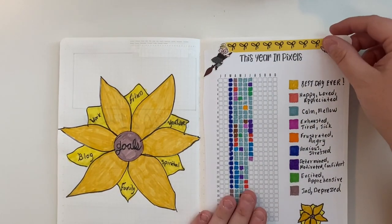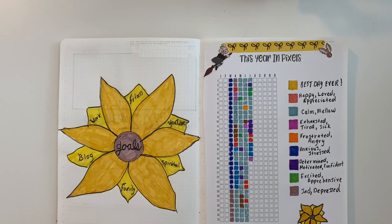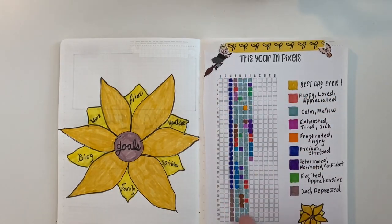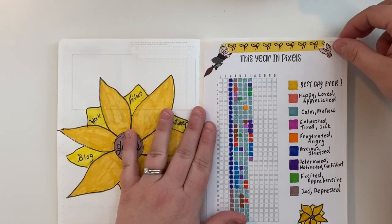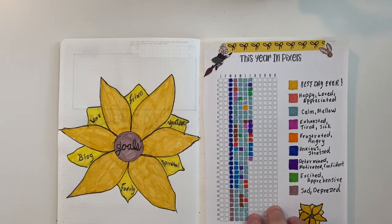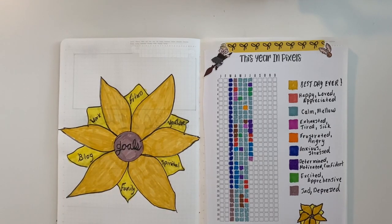I've always failed at year in pixels, but I've been trying to get better at it. I didn't do this in my last Stology, so I went back and tracked how I was feeling in a separate journal and then added it in — not super pretty, but I've been trying. I didn't start until March when all the pandemic stuff started.